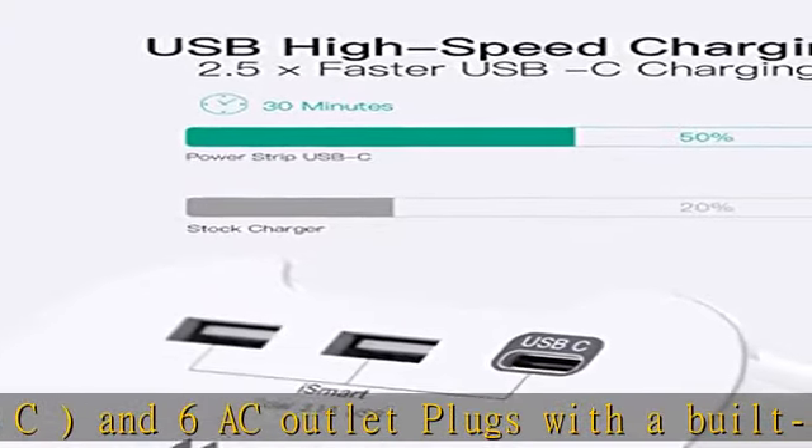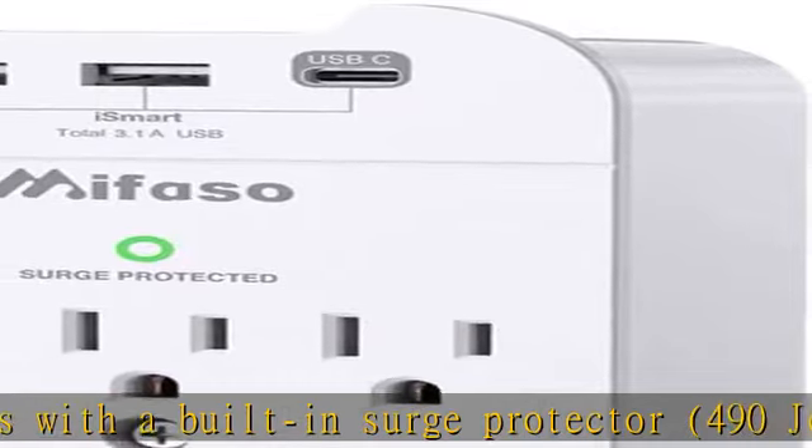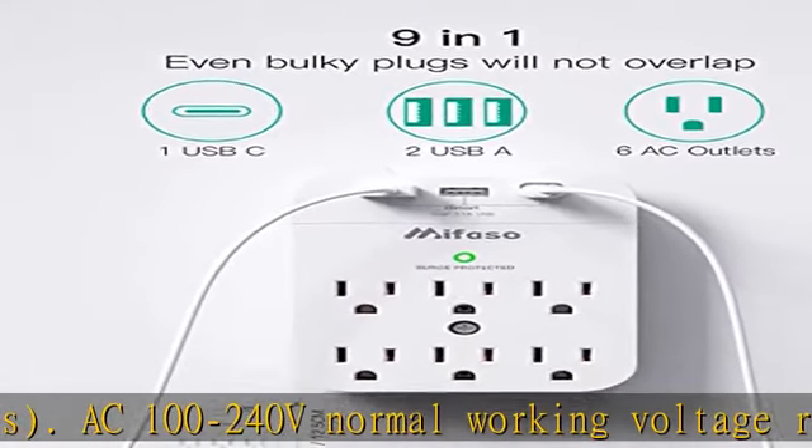AC 100–240V normal working voltage range. It supports 9 electric devices simultaneously, like cell phones, iPad, laptops, lamps, cameras, and many other devices.